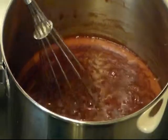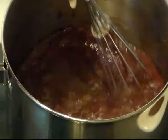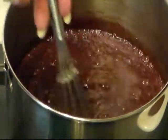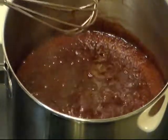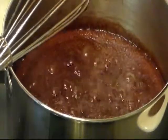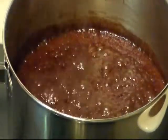It's starting to boil but this is not a full rolling boil — it's almost there. Be very careful at this point, this stuff will burn you bad. Now see how fast it's boiling — it's boiling real hard, it's a good rolling boil. So now we're gonna time it for one minute. Be very careful at this point, and after one minute I'll meet you over at the table.